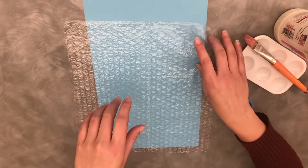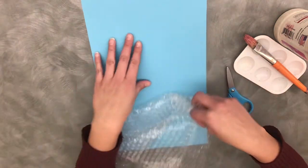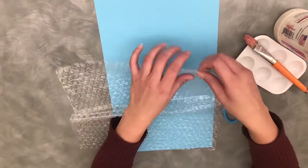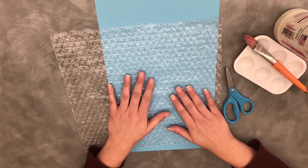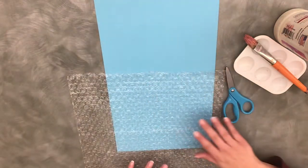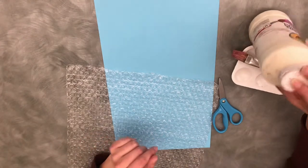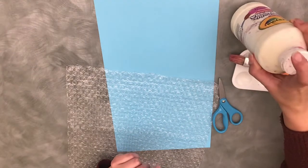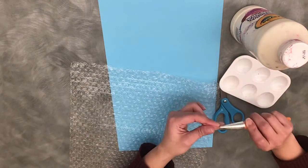So what you'll be getting from us is a piece of bubble wrap and then a piece of paper to paint on. You do want to make sure you're painting on the side where you can feel the little bubbles. You will need scissors, and I am using white paint because I want to make a snowy wintry scene. I'm using washable Crayola paint, and I just have a tray to put my paint on and then a paintbrush.